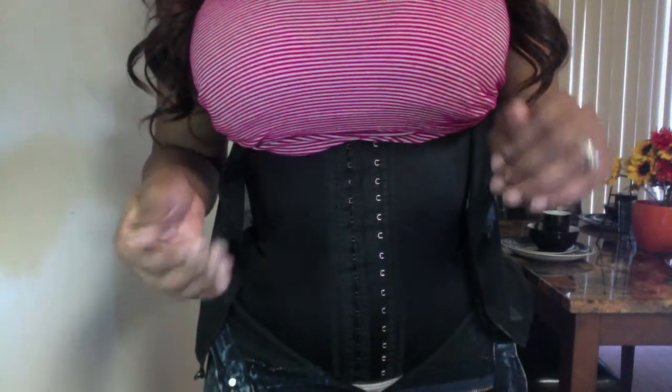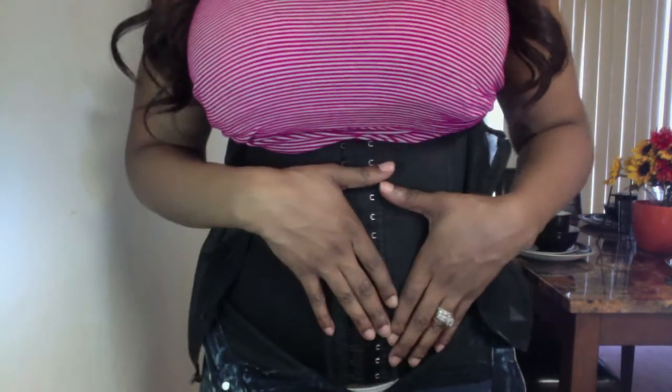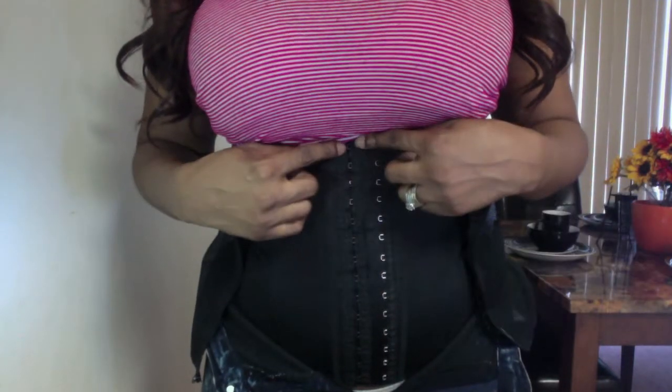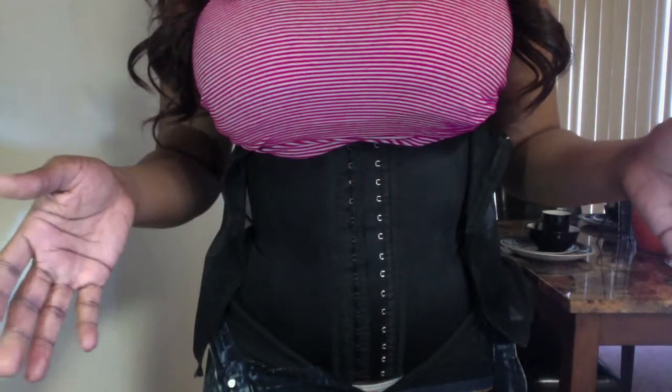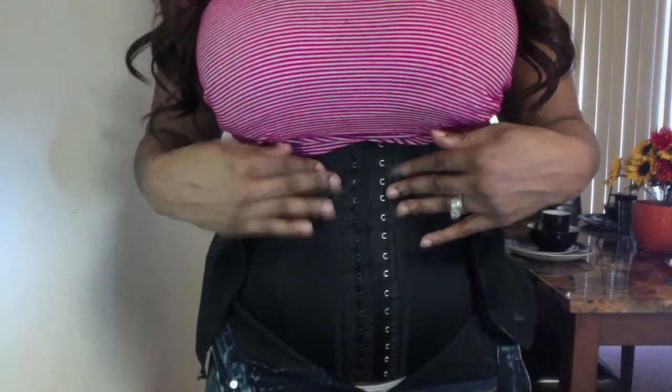My advice, having used a waist cincher for a while: even if you can close on the second latch, I use the second latch only for compression during waist training. If I want to use it as a girdle under garments, I put it on the first latch so it won't look like you're dying and can't breathe. For a more natural curve, put it on the first latch so it's comfortable.